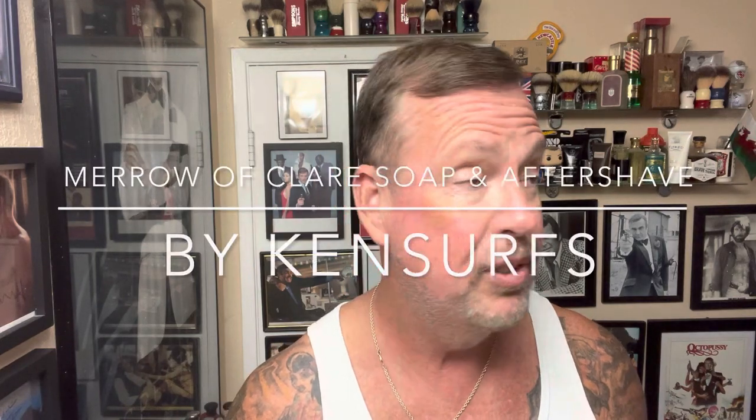Hey everybody, Ken Sirs here, and it's time for another shave. Well, congratulations, it's Wednesday. We're officially halfway through the week, although it's late Wednesday, so I don't know if I will have this video up until tomorrow. But today we are going to be trying two new products from Murphy and McNeil — a soap and aftershave — and it's called Marrow of Claire.